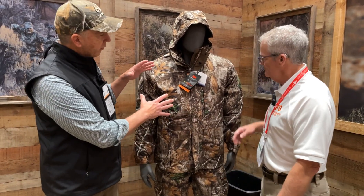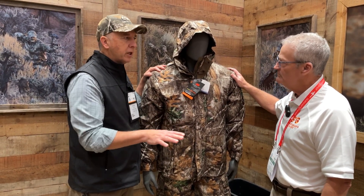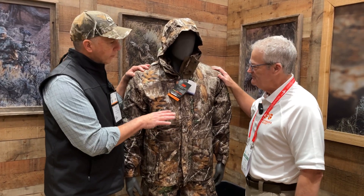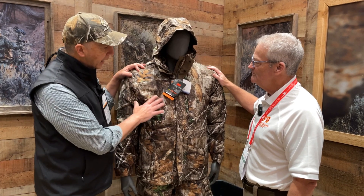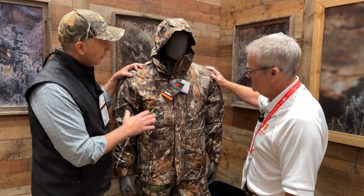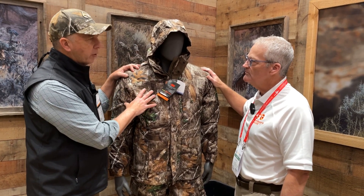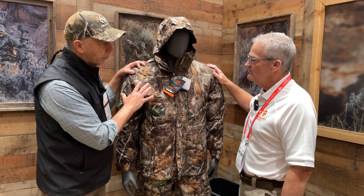We're proud of our partnership with Sportsman's Guide because what you guys are offering is a ton of value for the hunters out there. High quality garments — you get a lot for your dollar, so we've always been impressed with what you guys keep coming out with in the market. This is our flagship pattern, the Edge pattern, and Bill Jordan designs these patterns — Bill really does still design all the Realtree patterns. The Edge pattern has a lot of contrast, as you can see, with several layers and a lot of elements.